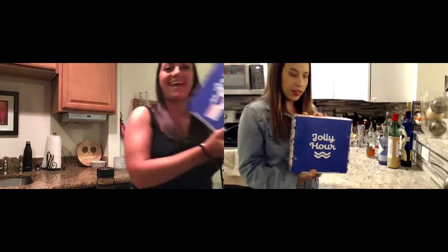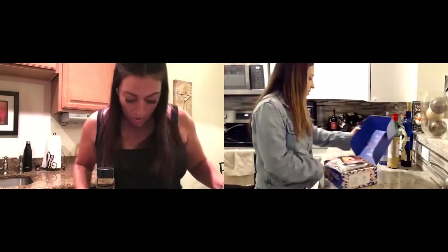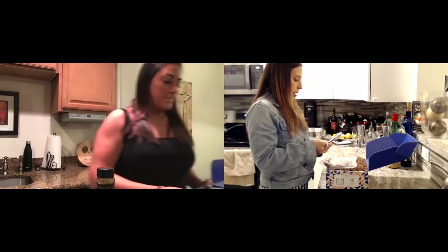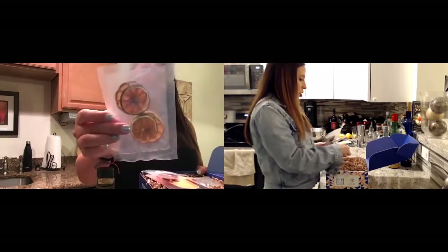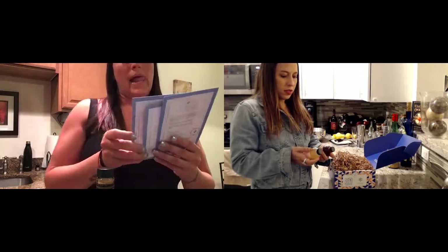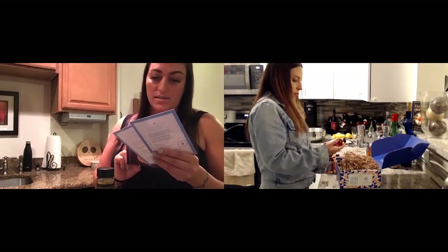My Jolly Hour package — so so excited, I love this! I just dropped my cutting board. So today it looks like we're gonna make — look how cute the little things are — all the dehydrated cocktails. Let's see what we got: we got Smoke and Mirrors, which is like a classic cocktail.